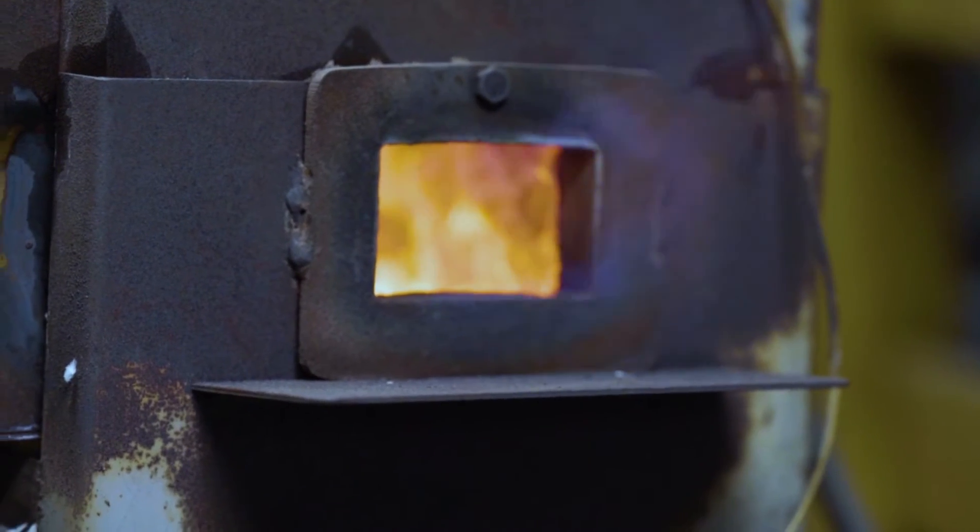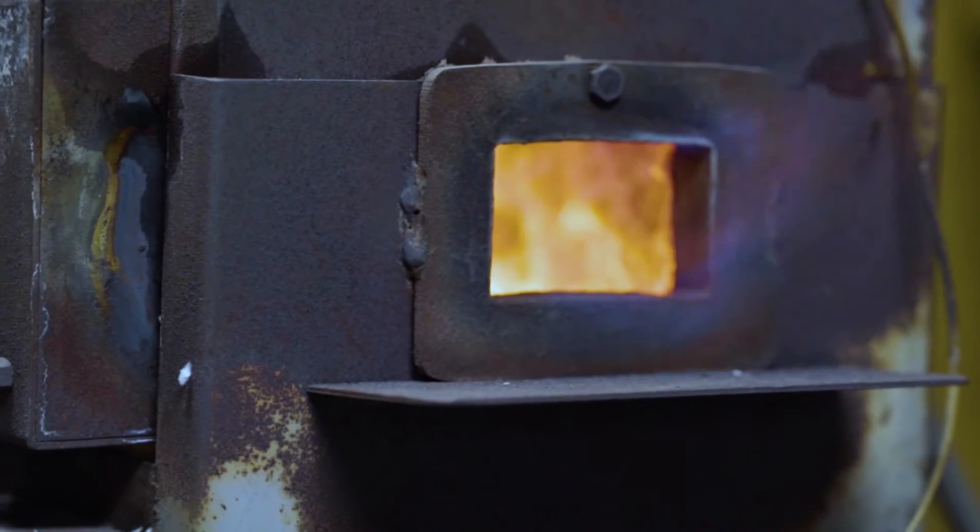I learned techniques in the lab that I can use in my garage, and I learned techniques in my garage that I can use in the lab. I have a propane forge, which is where I do most of the work. I also have a charcoal forge that I built, and I use that for welding because it can get to a higher temperature.